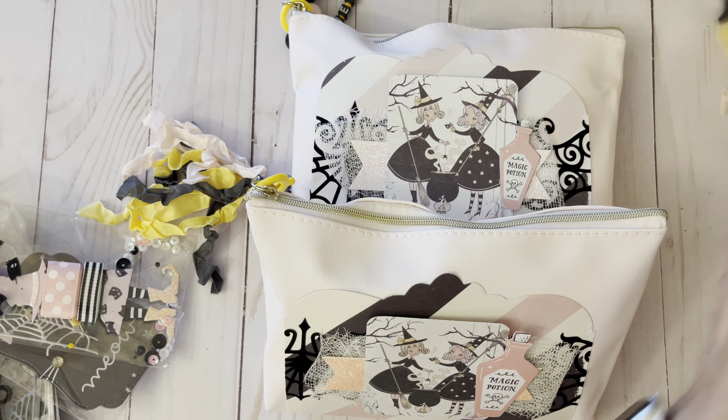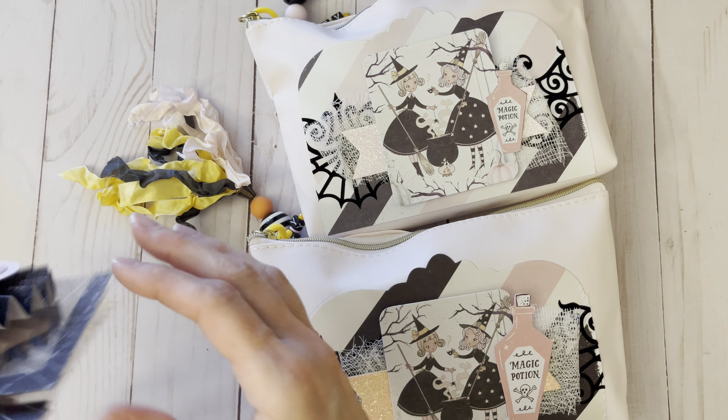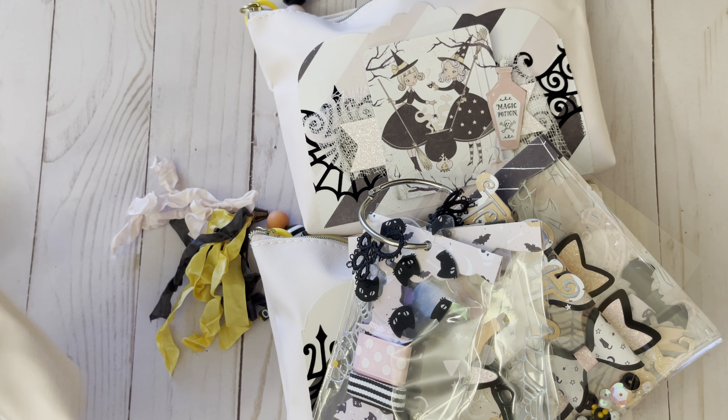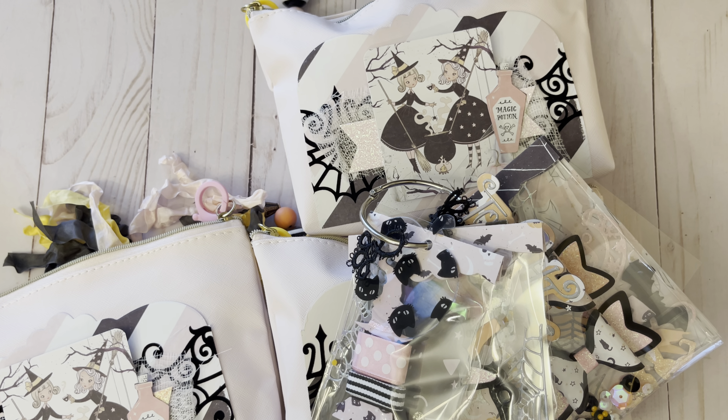I'll bring all these in so it's all cute and stacked so you can see them all. This was with Nicole from Vagabond Crafters and this is her Halloween swap — laying it all out here. Anyway, everyone have a great evening — talk to you later, bye!